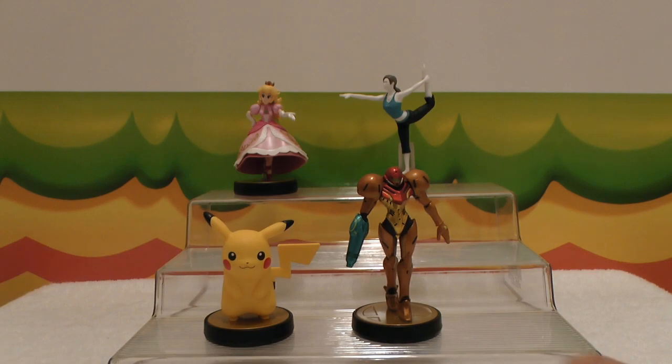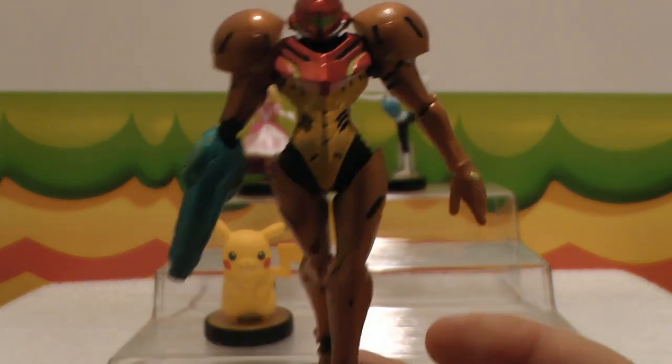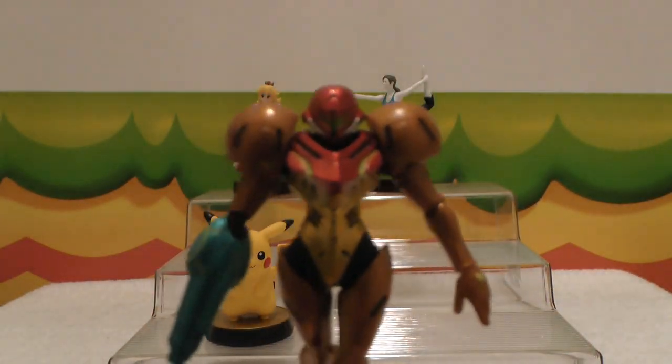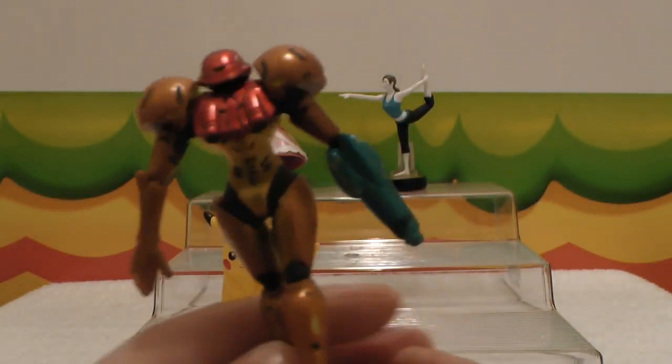I'll stick him right there! And then we have Samus! And she is one of the coolest characters — she is totally girl power, and I just love how she looks! She's so cool!